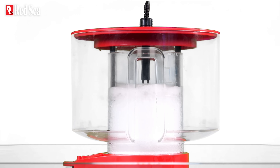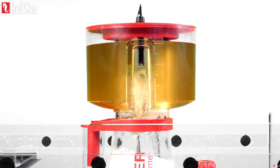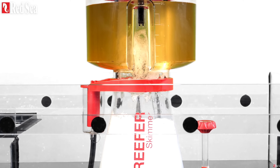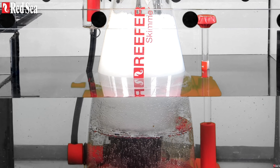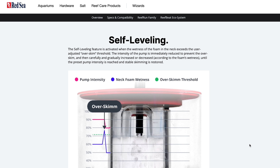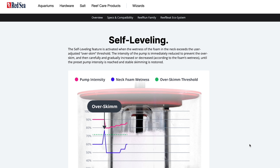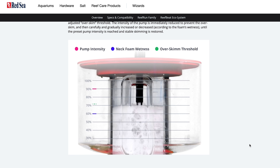Let's take a look at one of the coolest features of these new skimmers: the cup overflow and self-leveling sensor. The cup overflow sensor can indicate whether the skimmer cup is about to overflow and prevent waste from entering the collection cup once it's full, all whilst continuing to aerate the water. This is a clever way of keeping the skimmer mess-free. The self-leveling sensor activates when the wetness of the foam in the neck exceeds the user-adjusted over-skim threshold, ensuring the skimmer can automatically adjust and restore to a stable level of skimming.